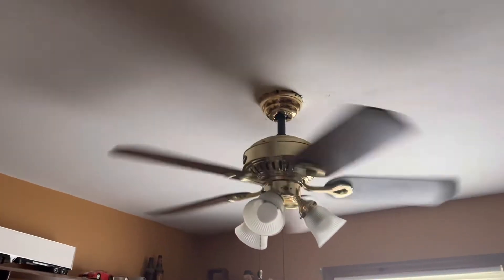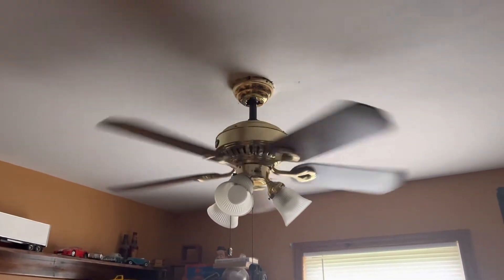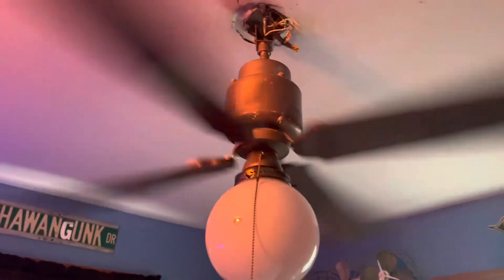And here we have a Hampton Bay Raleigh 3 from, I believe, 2003 — it's one of the Air Cool made ones. And finally, in my room we have an Emerson K63 heat fan.